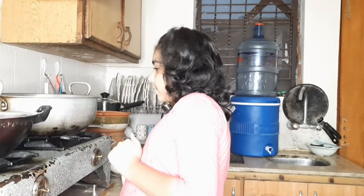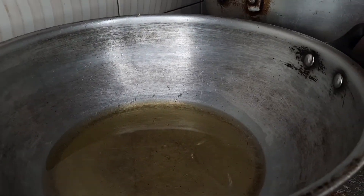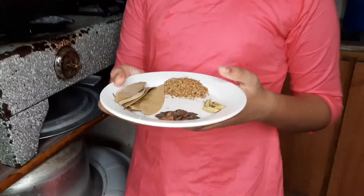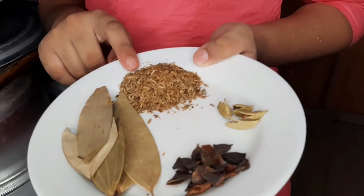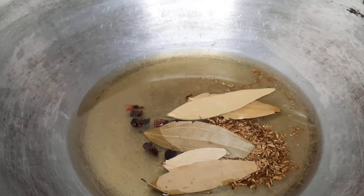I will add oil here. In this pan we have whole spices and salt — and this is green cardamom. I will add all this and mix it well.